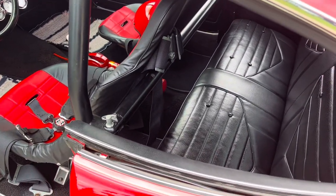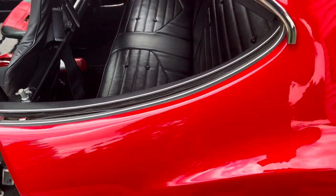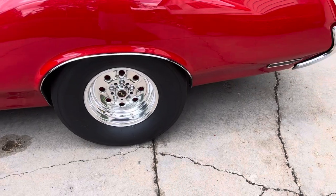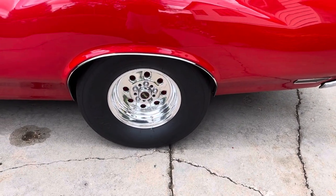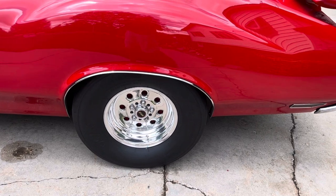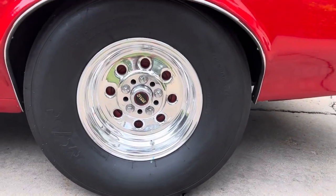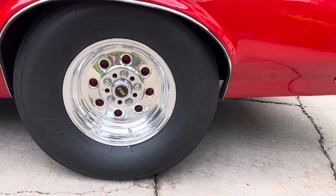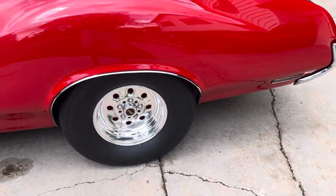So this car goes both ways. Right now it does have the slicks on it. These are Mickey Thompson 28-10, 28.5 by 10.5s. They're actually a 30-inch tall slick, and they fit on there real nicely. The car loves that tall 30-inch slick.